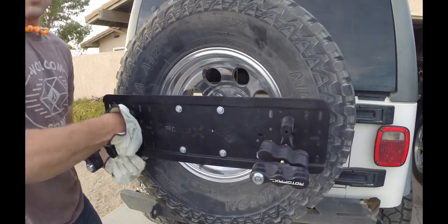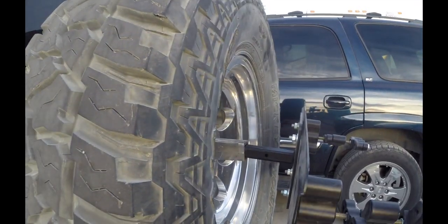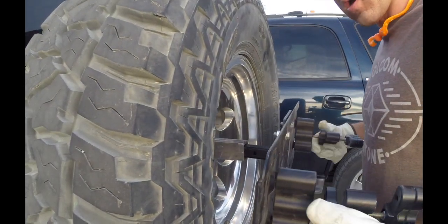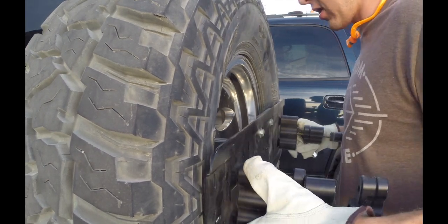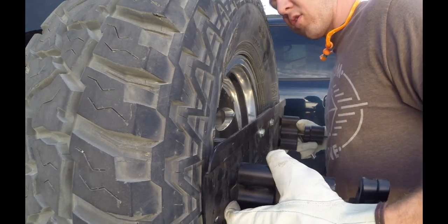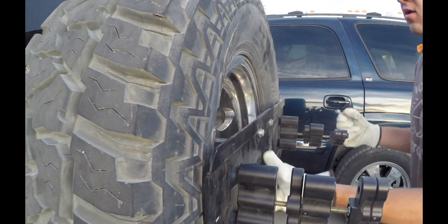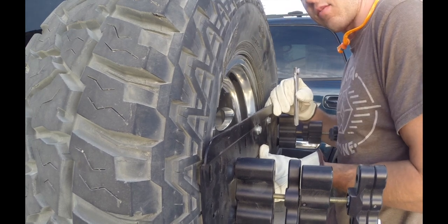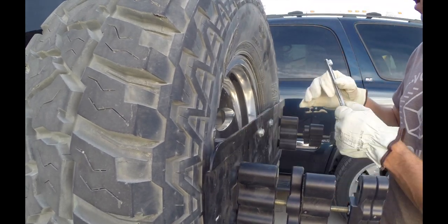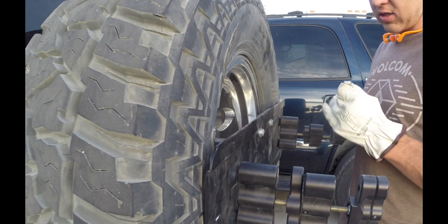This is the dual mount. Before, the dual mount stuck out about this far. We're going to suck it in and give ourselves a little bit of wiggle room — right about there — so it's nice up against the tire. When we put the bolts in to take the slack out, it'll bring it nice and flat up against everything. I'm not a fan of anything that sticks out away from the tire — it just doesn't make sense.